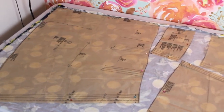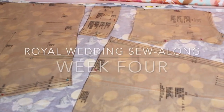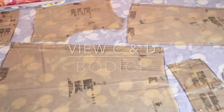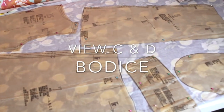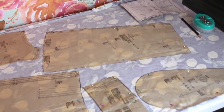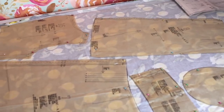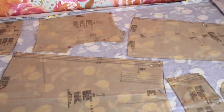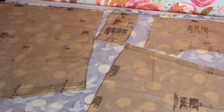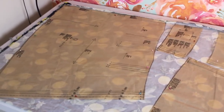Hi you guys! Welcome back to the Royal Wedding Sew Along. This is week four where we are going to be making the bodice of views C and D. I've got my pattern pieces all laid out on my fabric for everything except for the front bodice pieces, because they are cut on a single layer of fabric — there's one for the left and one for the right.